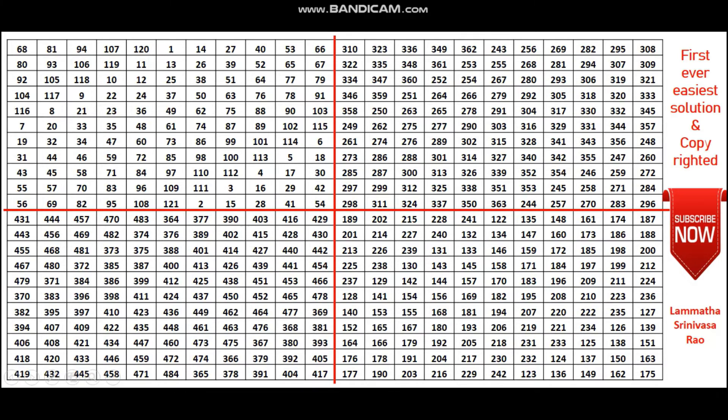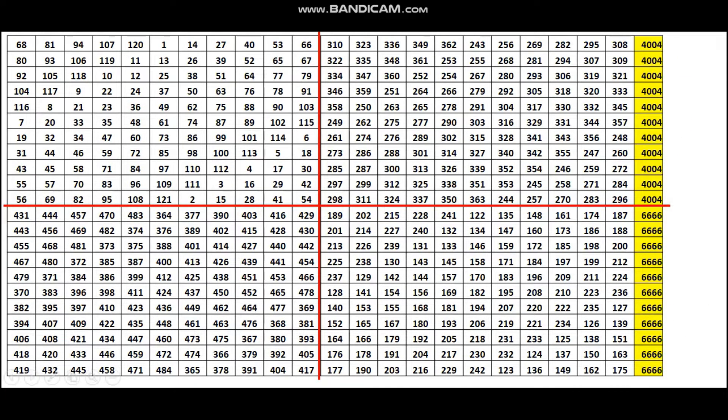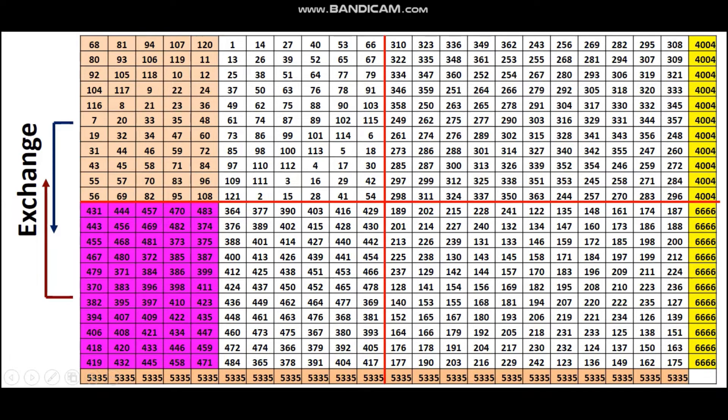After completion of these four quadrants, you can find the sum of all rows. The top 11 rows have a sum of 4,004 and the bottom 11 rows have a sum of 6,666. The columns, however, have already achieved the magic constant — all 22 columns have achieved 5,335. So we need not change any numbers among the columns.